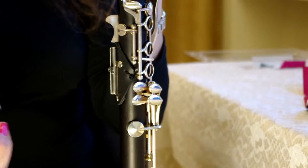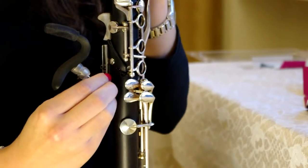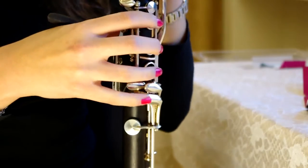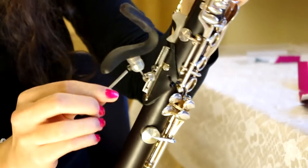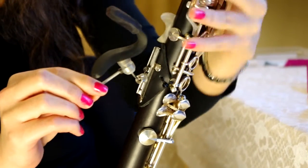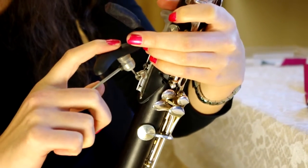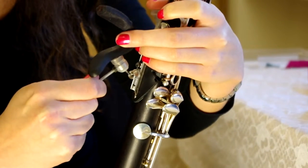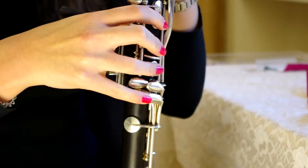Next, I'll put the L joint into the regulator and then I'll adjust the positioning of the handrest. My fingers are a bit far, so I'll just fix them to be a bit closer. There we go. That feels better.